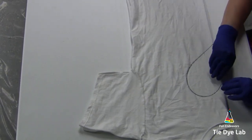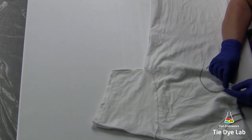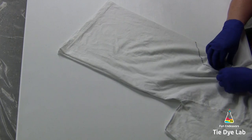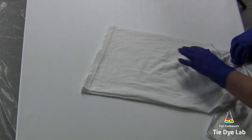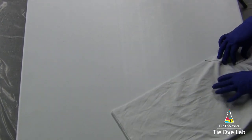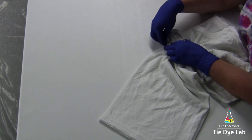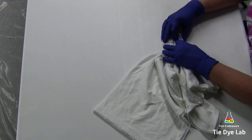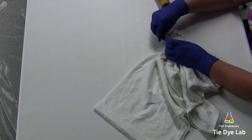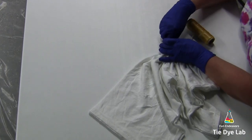Then I'm going to fan fold, and I like to begin my folds at the top portion of the heart. When I'm finished with my fan folds, I'm going to tie it up with some sinew. I'm pulling my sinew really tight so that I get a nice white line around my heart.